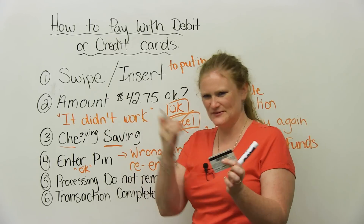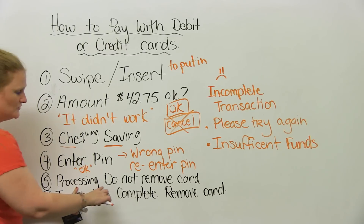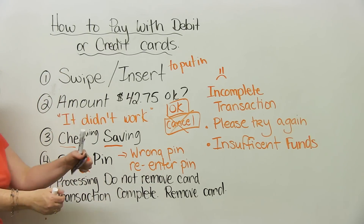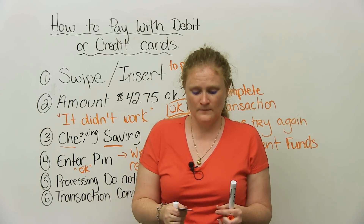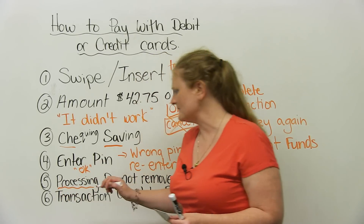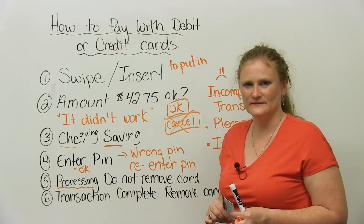Then all the magic happens — all the money comes out of your account — and you'll get a message that says: processing, do not remove card. This means don't take your card out if it's inserted. If it's a swipe card, there's no problem. But if you take the card out when it's processing — and processing means it's working, it's taking your money from your bank account — you can't remove it.